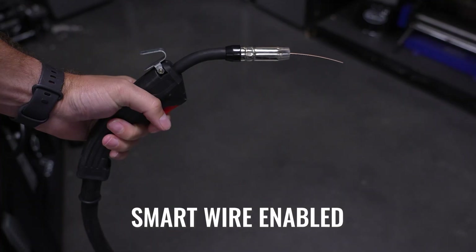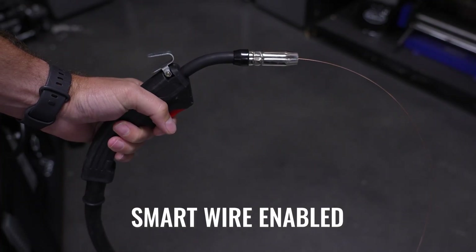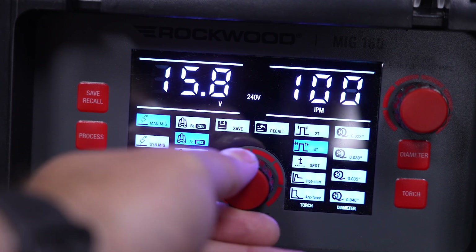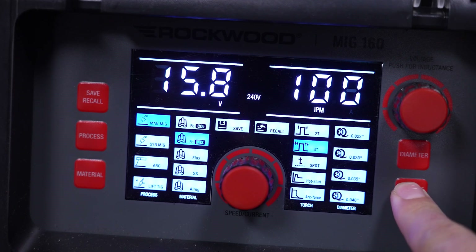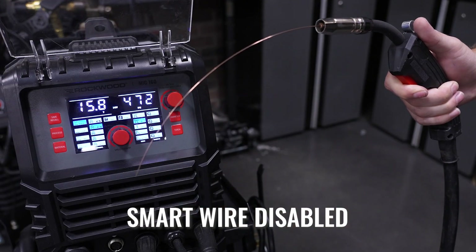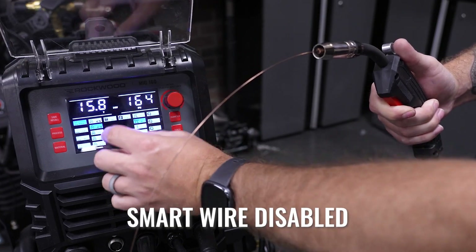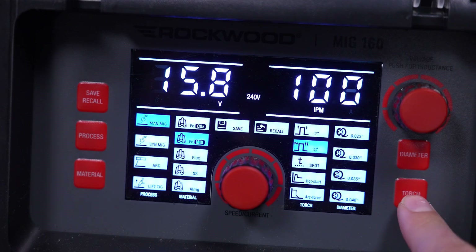While we're discussing the control panel, let's also show you how to enable and disable the smart wire feed feature. Simply select MAN-MIG, 4T, adjust wire speed to 100 inches per minute, and then press the torch button until the 4T indicator blinks. Do it again to turn it back on.